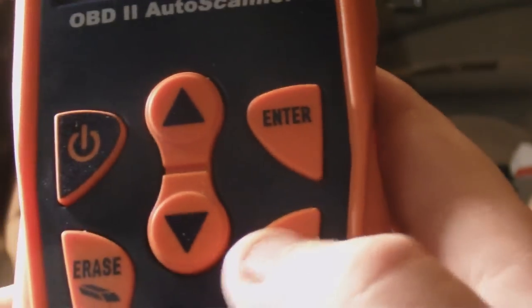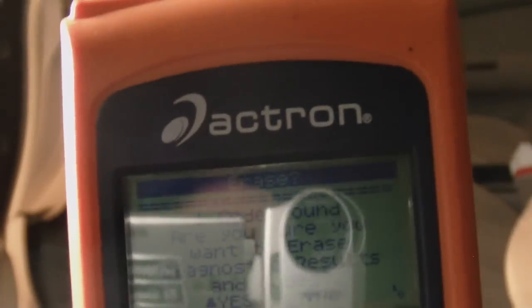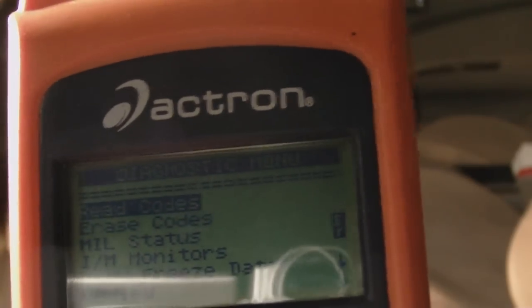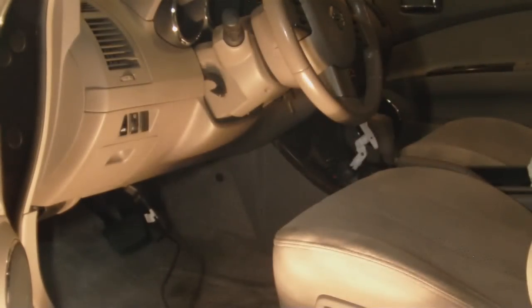So you go back and hit this little button here, and we're going to erase the code. Select erase, hit enter — working to erase. One code found. 'Are you sure you want to delete?' Hit up for yes or down for no. We hit up for yes. Hit enter to continue. We'll go back up and read codes to make sure we got rid of it. No codes found — we've now erased our codes. It's as easy as that.